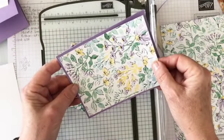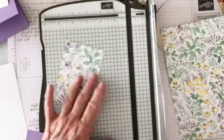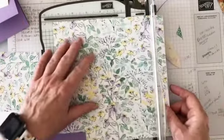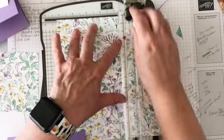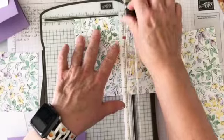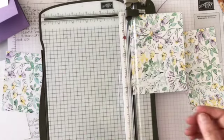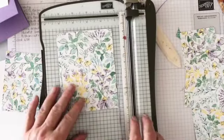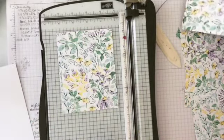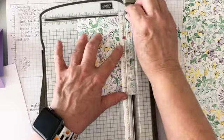Oh, I should have cut it the other way — my flowers are going sideways! Always watch your patterns when you're cutting designer series paper. My flowers would look like they had a breeze, but now they're going to look like they're growing up instead of blowing over. I can still use some of these pieces — I'll put all measurements on my blog.